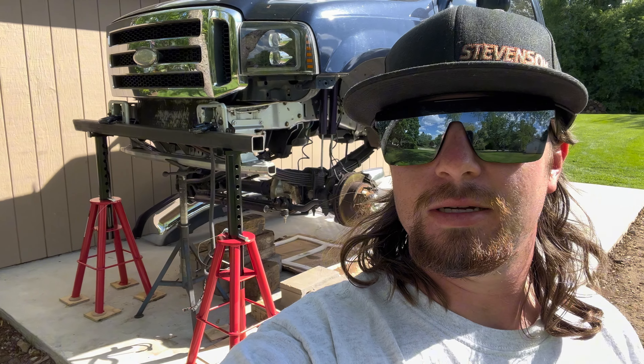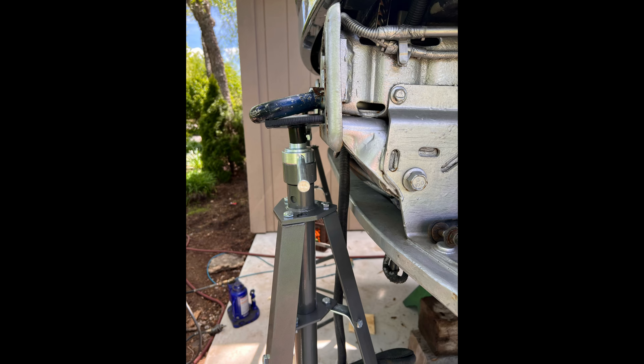Some changes to the front — we got some bigger frame stands, some 10-tonners, because the other frame stands started bending and I didn't want to get under the truck.